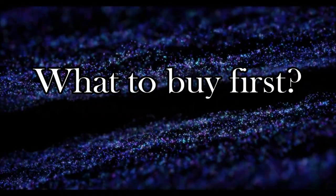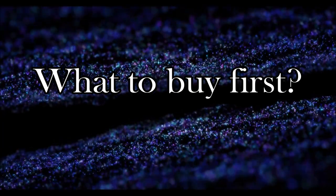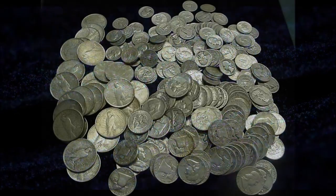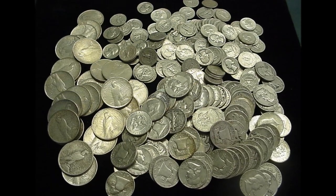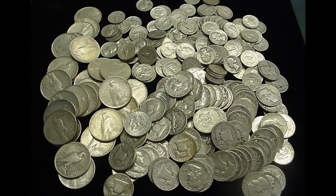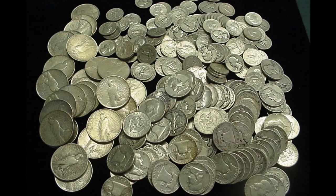Let's start with what to buy first. I would recommend you start building your foundation for your stack with two different types of silver bullion products. First would be U.S. constitutional silver, or any silver coinage that has a silver content regardless of the country of origin. This type of silver can usually be acquired at a very reasonable price and is readily available.